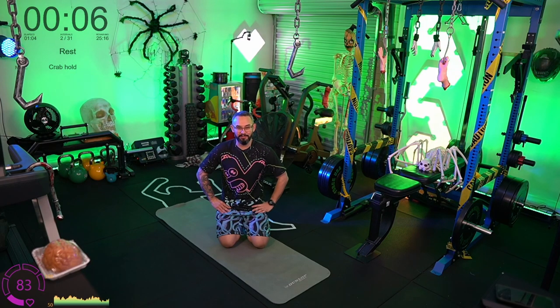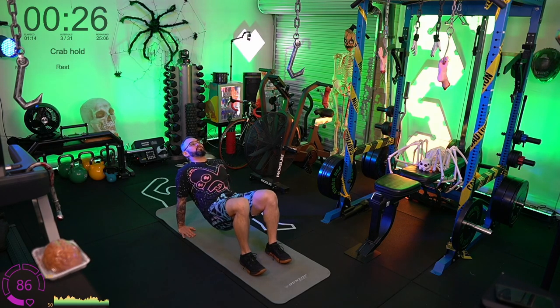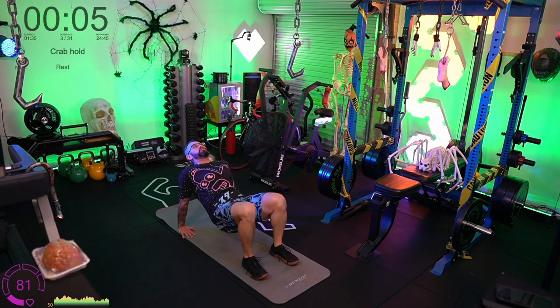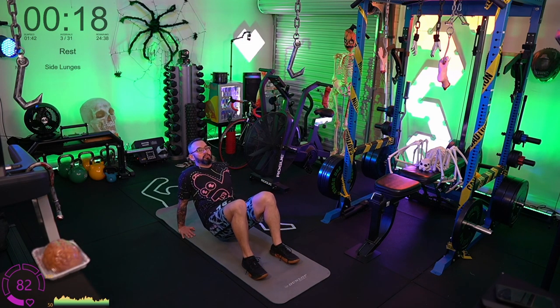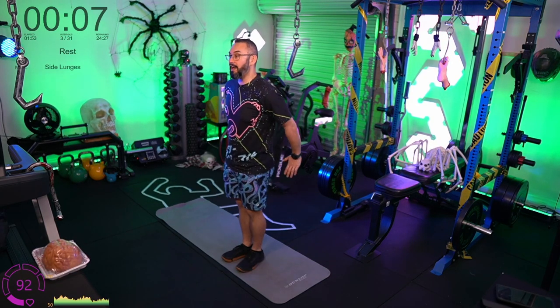Shake your body out — we're going to the crab hold now. Feet down flat, hands down flat, push the butt up into the air. You might find it's a very uncomfortable position since most people don't spend time with their shoulders extended like this. If it's uncomfortable, just drop down, sit down, and push back up — crab pulses are a perfectly acceptable regression. Check in with yourself every couple of seconds and squeeze the butt if your hips have dropped.